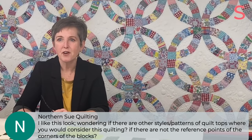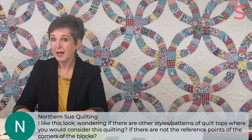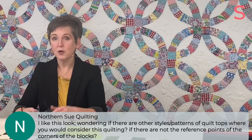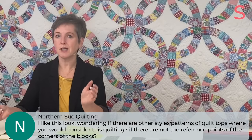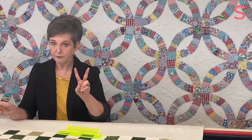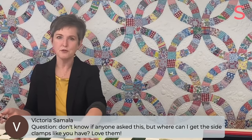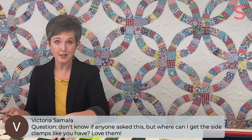Northern Sue asks, wondering if there are other styles or patterns of quilt tops where you'd consider this quilting. Generally no — and I've had folks ask me to quilt a pre-printed panel with crosshatch. I say to them, okay, but marking it will take longer than quilting it. My solutions are either take that to a digital person or pick a different design, because crosshatching when you don't have the seams requires marking every single line.